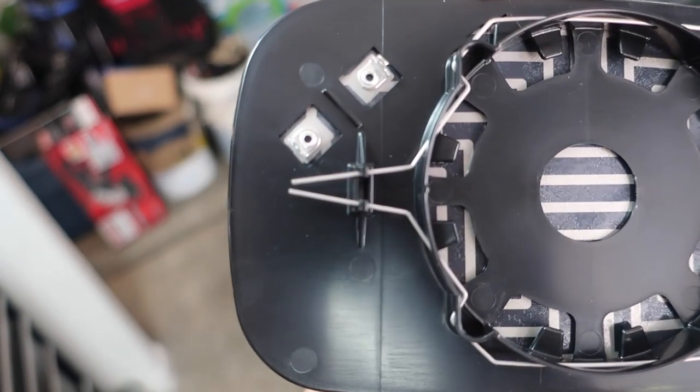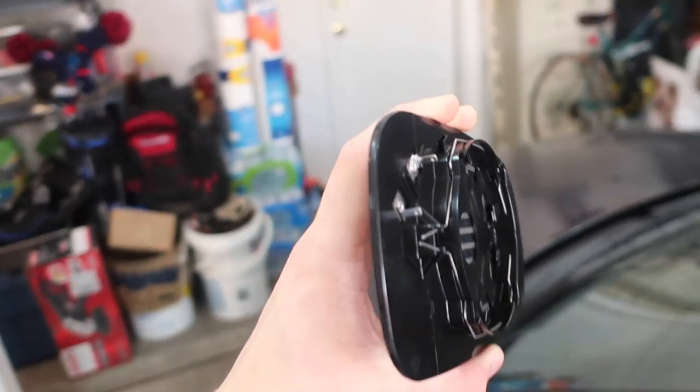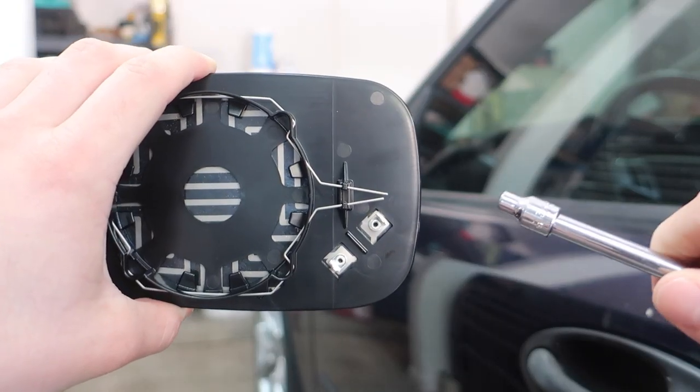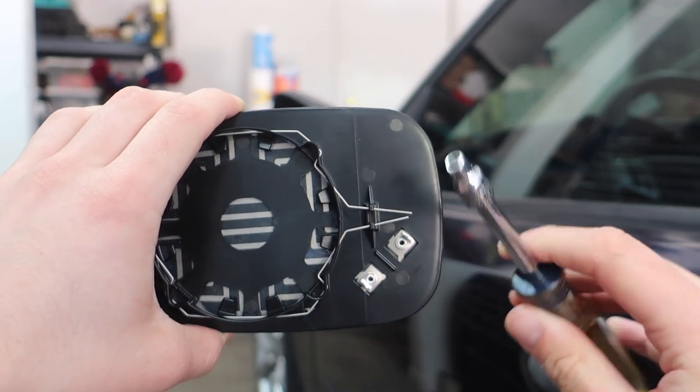The mirror actually holds in with these two little clips right here, so the mirror sits like this — the clips are right in there. Let me grab a screwdriver and I'll show you exactly how we're going to remove them. On the new mirror glass, I have like a 3/16ths socket, just something really small.